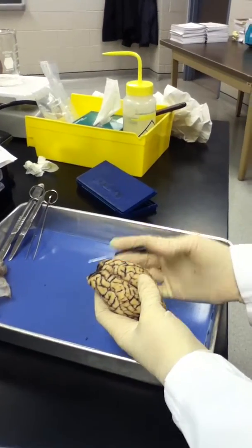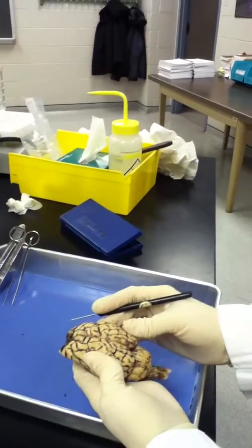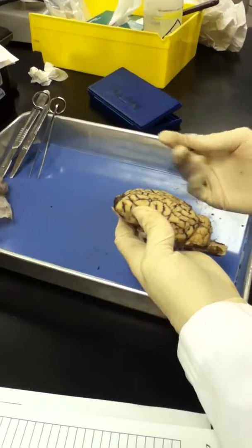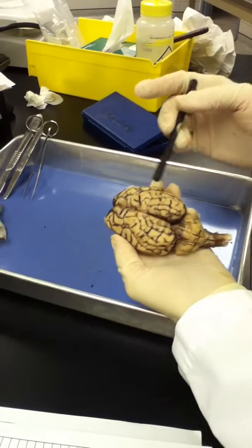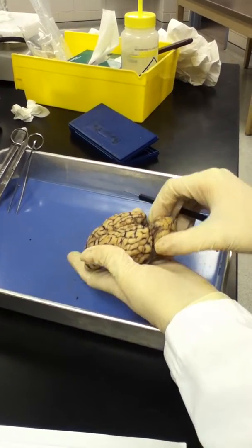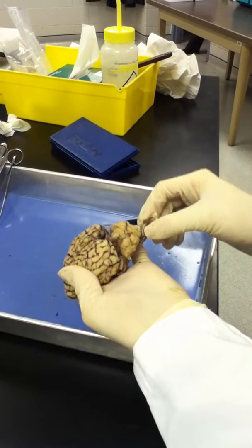This is a dissection of the sheep brain. Here both hemispheres are attached. This is the cerebrum — the large two hemispheres you see here. This is the cerebellum, and this is the brain stem.